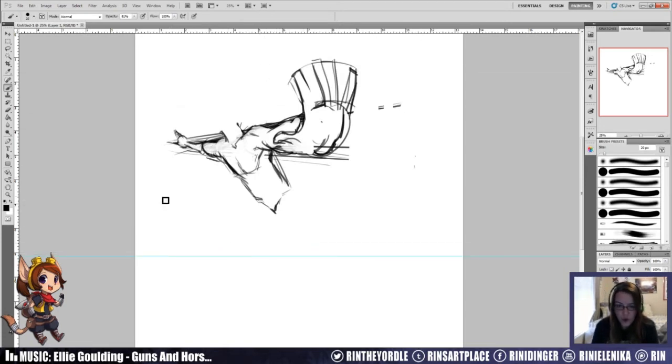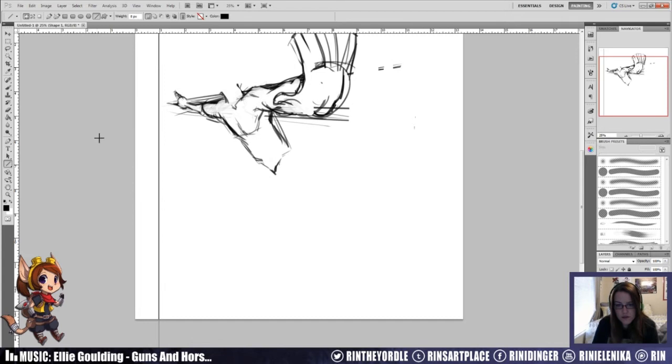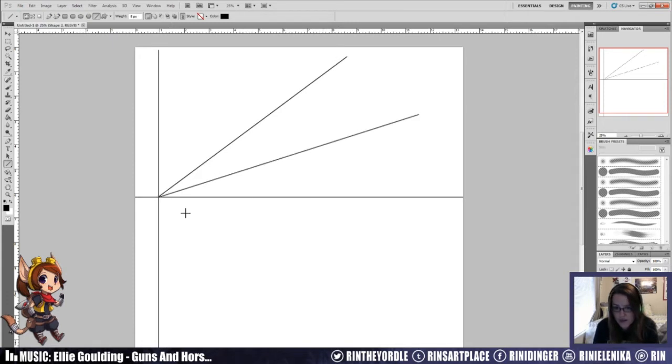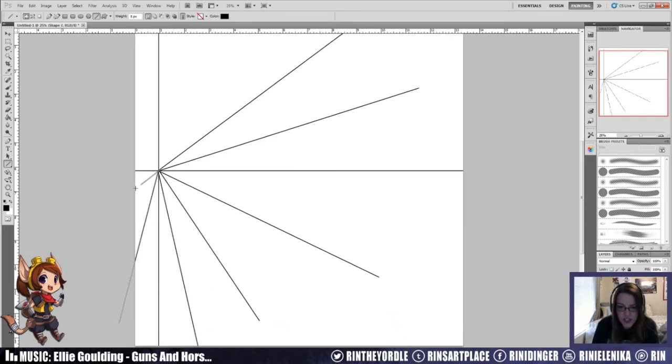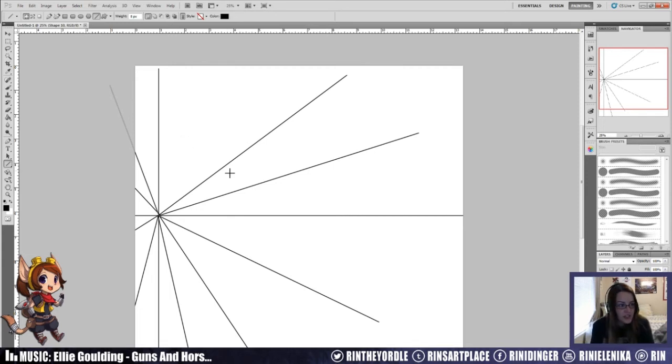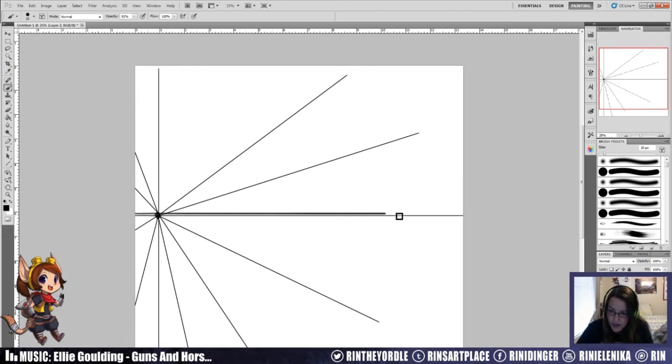Let's say right here is where my vanishing point is. I'm going to draw lines out from this vanishing point area. They don't have to be specifically perfect unless you're doing very specific things like buildings. With that you can be like: okay, here's my vanishing point and here's my ground - and everything disappears into that vanishing point right there.